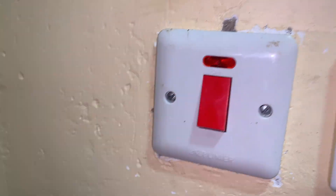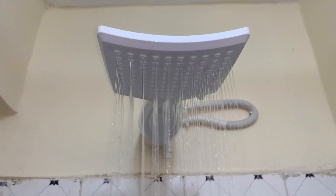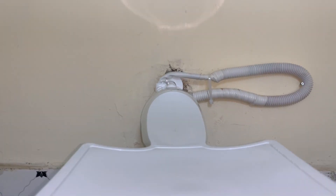In most cases, you find that the MCB will be a 32 ampere — for instance, in the case of an instant shower head.